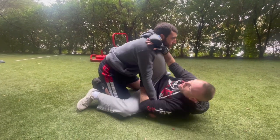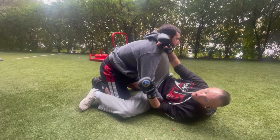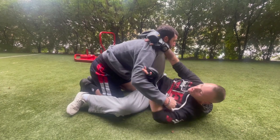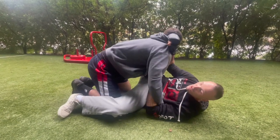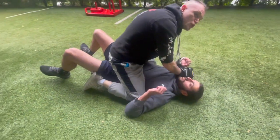If you just do the sweep without controlling his arm, he posts and comes right back to assault you. So we want to gather up his arm — I like an elbow grip. If he's got a hoodie or a gi you can get a grip here. Make sure he can't post, then pull him in and push him right over with the sweep.